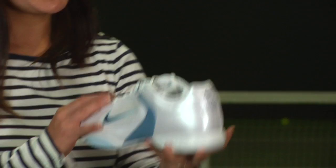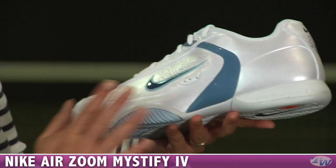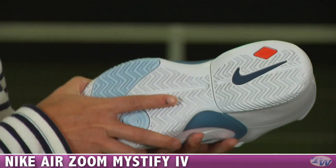We have one last shoe for today — a new color in the Air Zoom Mystify 4. It's a really comfortable, lightweight shoe with a low-to-the-ground feel and Zoom Air cushioning in the heel and forefoot. It's a really feminine shoe with nice punch-out detail and a nice sheen, plus embroidered detail around the swoosh. The outsole features a herringbone tread pattern in Nike's XDR rubber.